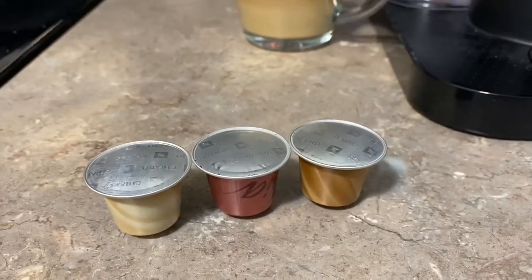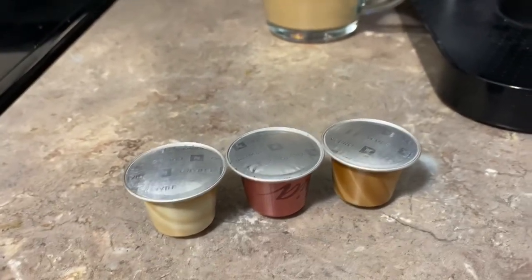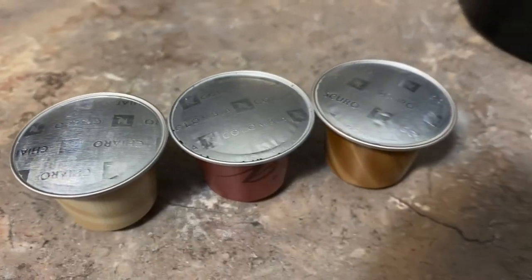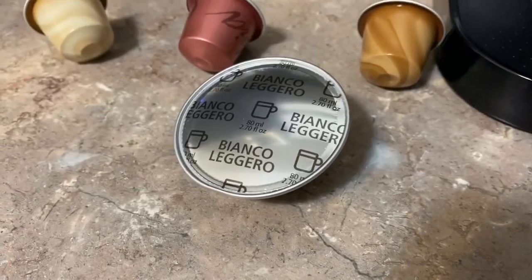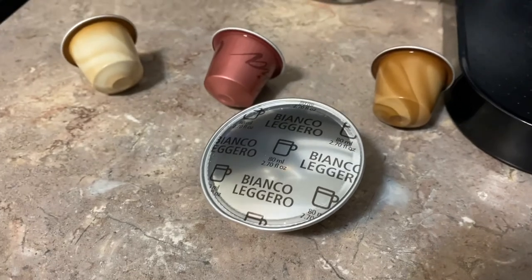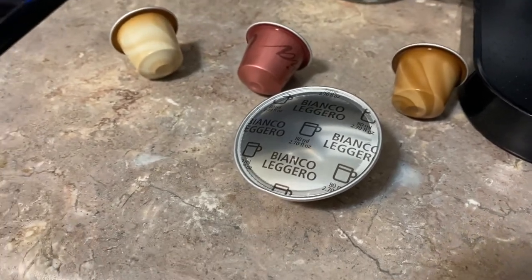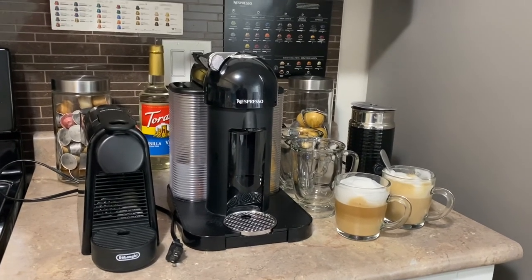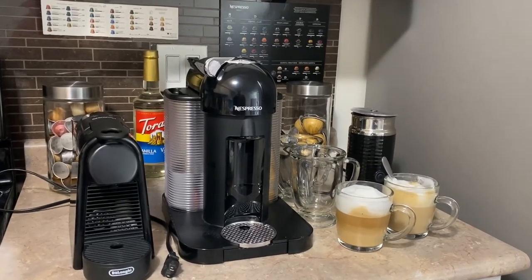For reference, my favorite original pods are the Chiaro, Colombia, and Scuro, and for the Virtuo my favorite is the Bianco Leggero. That concludes our video for today — I hope you enjoyed watching and I'll see you again on my next one.